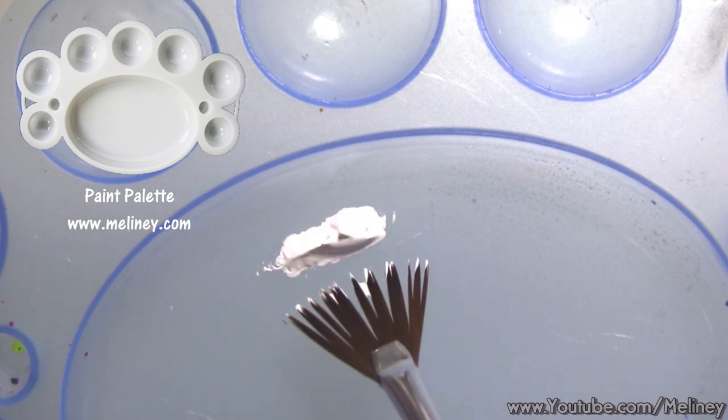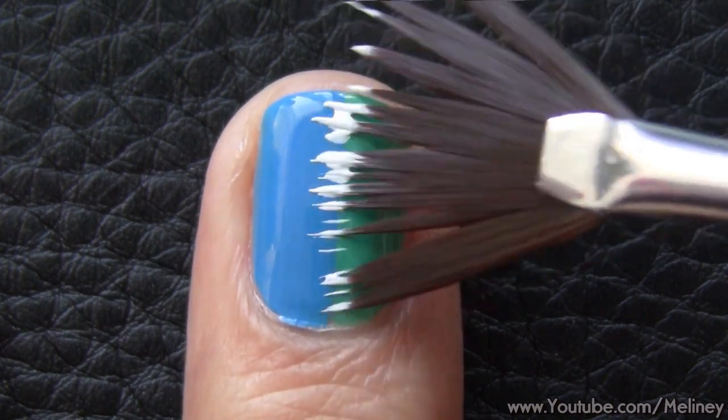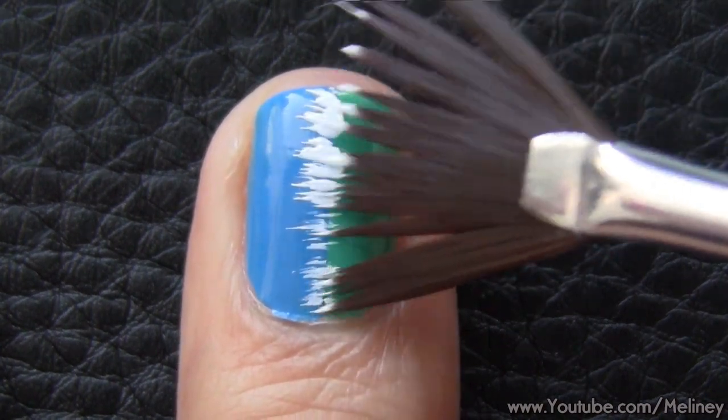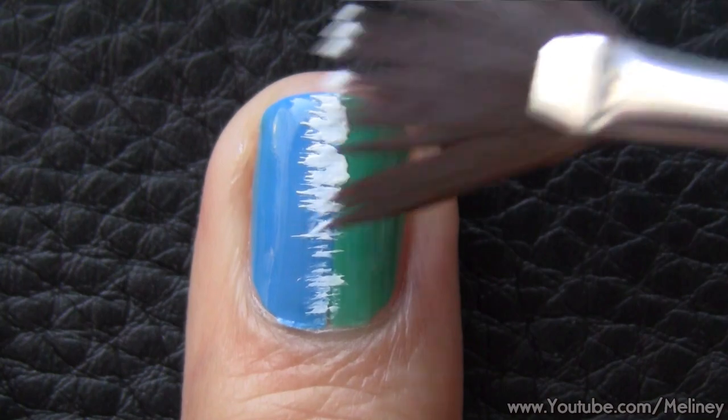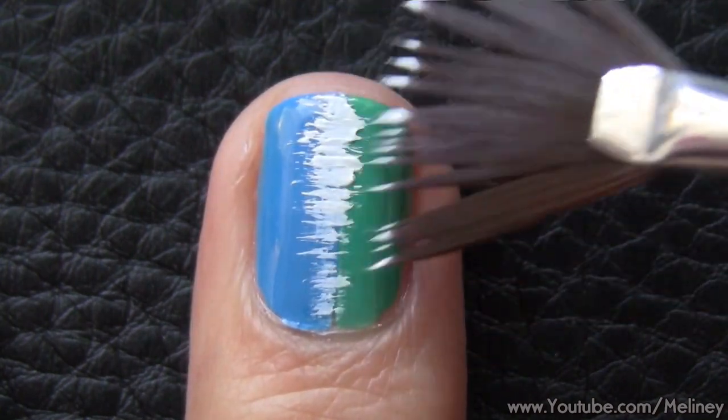Dab the fan brush onto it to pick up the colour. Then apply this to the middle of the nail using little strokes like this. You will end up with this fuzzy line in the centre. And this is how to create our first design using the fan brush.